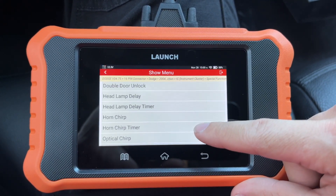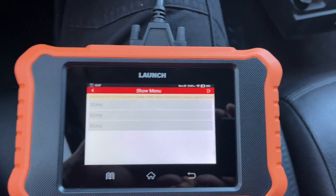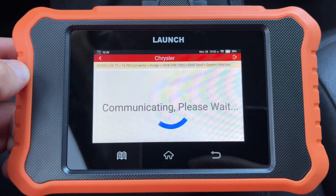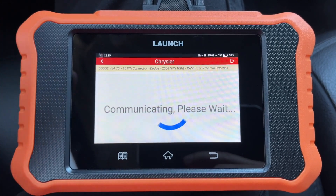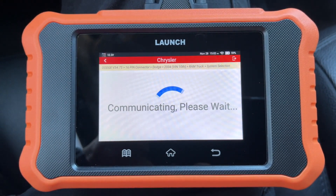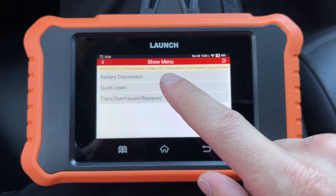There are other things you can play around with, like the headlamp delay timer — it gives you a couple of options. Let's go into the Transmission Control Module. Like the PCM, this one will also take a minute to get into. Under Special Function you have: Quick Learn, Overhaul, Replace Battery, Disconnect — different things you can do.